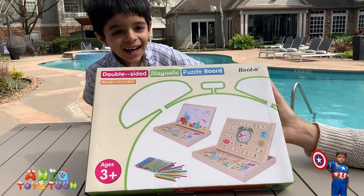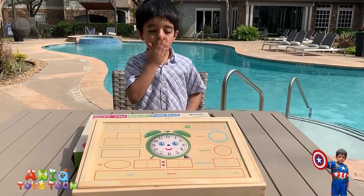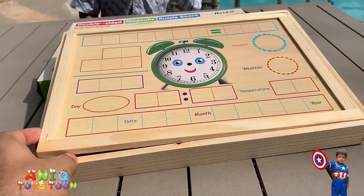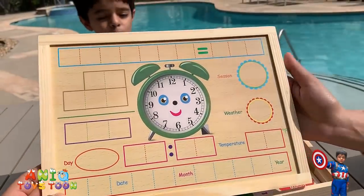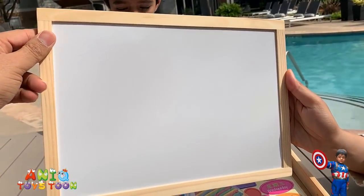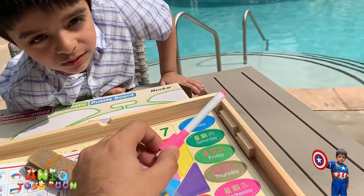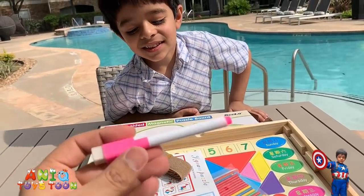Let's open this guys and see what it looks like from inside. So this is how it looks — it's a wooden box. It is dual sided. This is how it looks from one side — it's a whiteboard, it's magnetic so you can use those pieces to stick to it. And it also comes with a little pink marker, which you can use to draw stuff on the whiteboard.